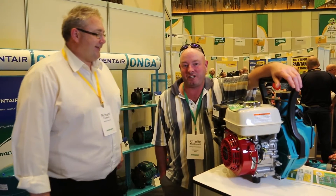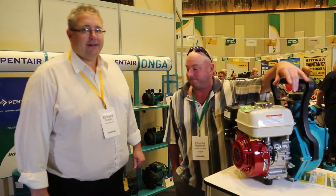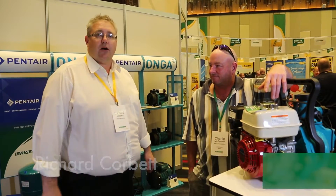Hi everyone, Charlie here from Irrigear Goulburn. I'm here on the Onga Pentair stand at the Irrigear National Conference. I'm here with Rick from Pentair. I'm Rick Corbett from Pentair, here with Charlie from Irrigear in Goulburn.